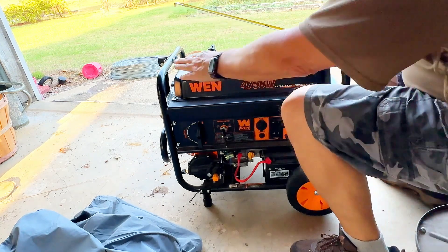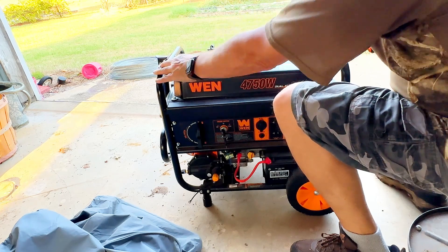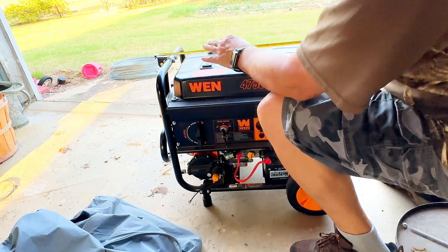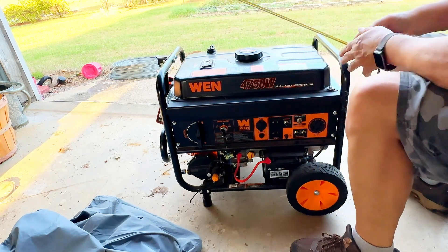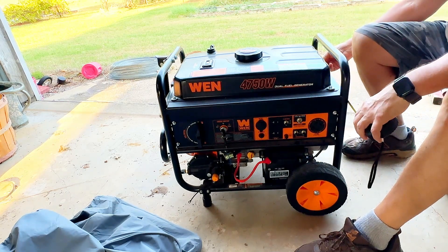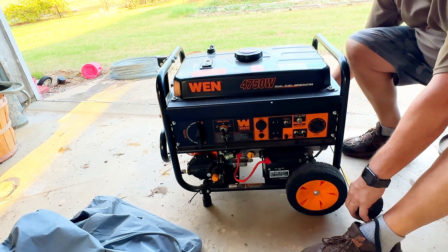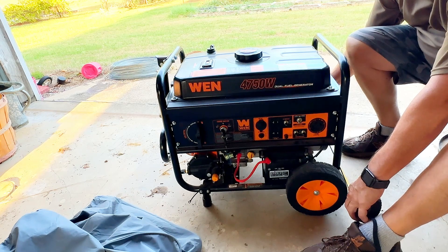This generator from frame to frame is 23 inches. With the handle, it's more like 25. Wide, the frame is 17 and a half — we'll call it 18 inches wide. At the wheels, it's 23, almost 24 inches wide.